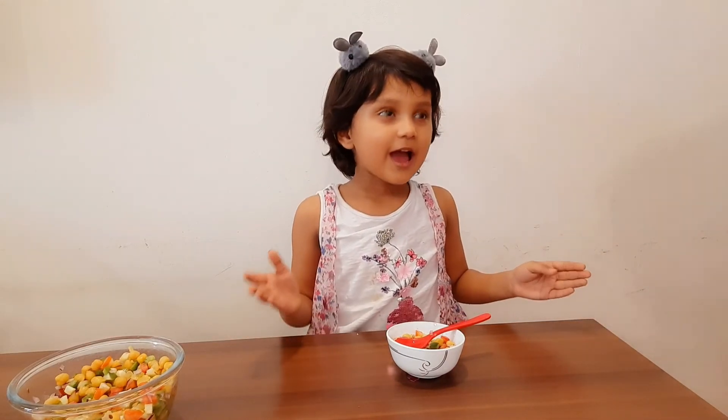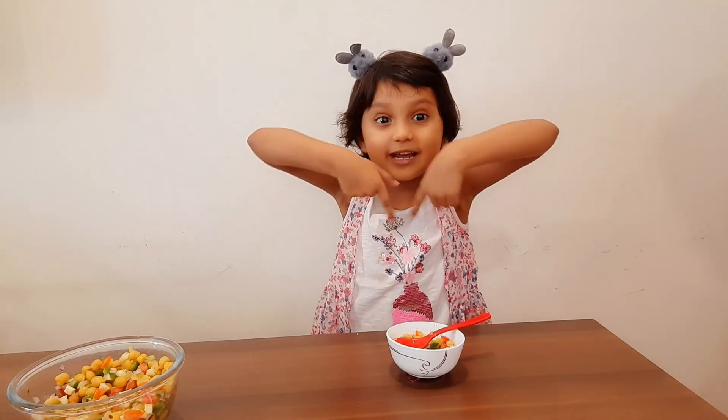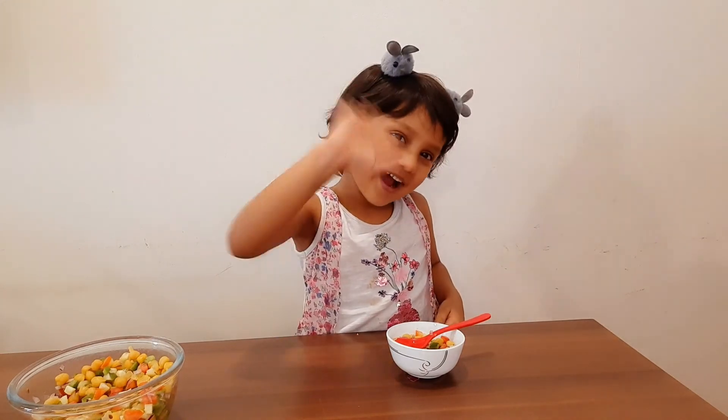It's yummy. Do try it at your home. Please hit my bell icon and subscribe too. Bye bye.